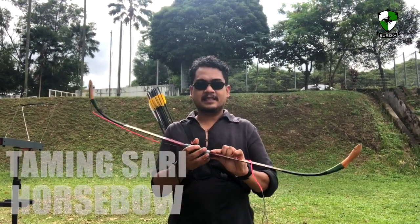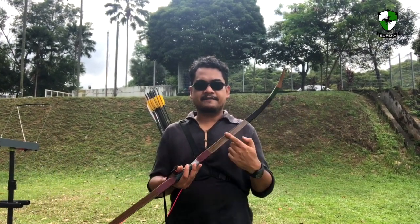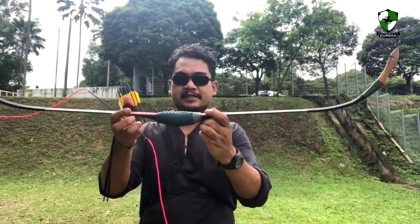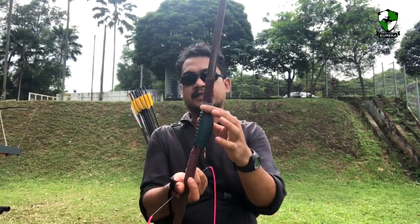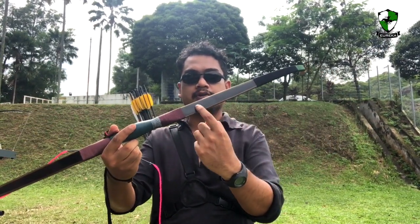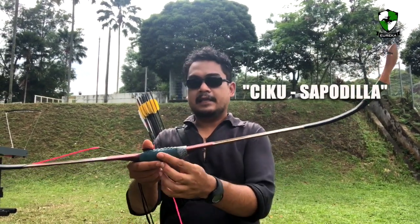This is the Taming Sari bow. Originally it came with just bare fiberglass, so I requested the bowyer to send me an unfinished bow and this is the finishing that I've done. As you can see there is an Aero Pass here — this is not actually ray skin, it's artificial ray skin made from cow leather. Here we have a wood grain look as well as a full horn look at the back. The bowyer mentioned the Sia is made from a hundred year old tree, a fruit tree native to Malaysia, the Chiku fruit. This is how the bow looks.